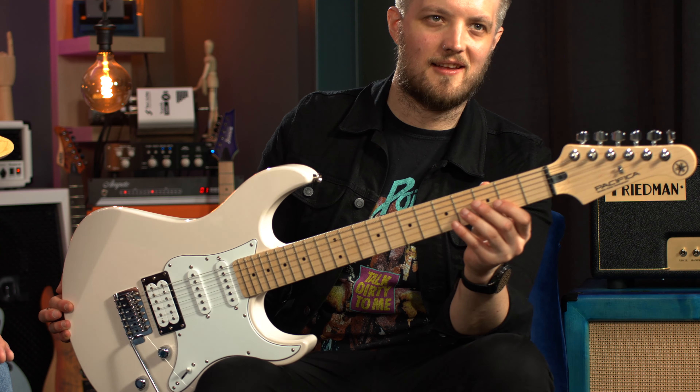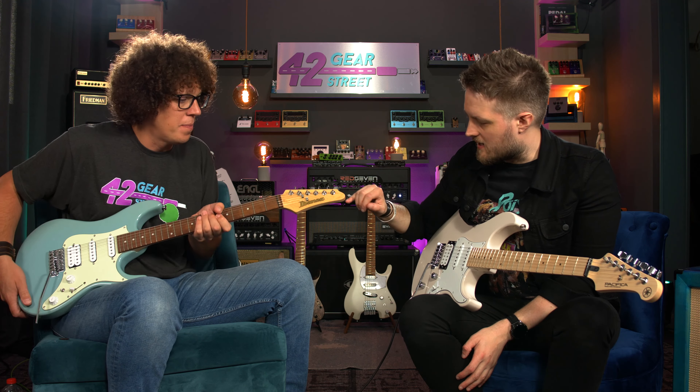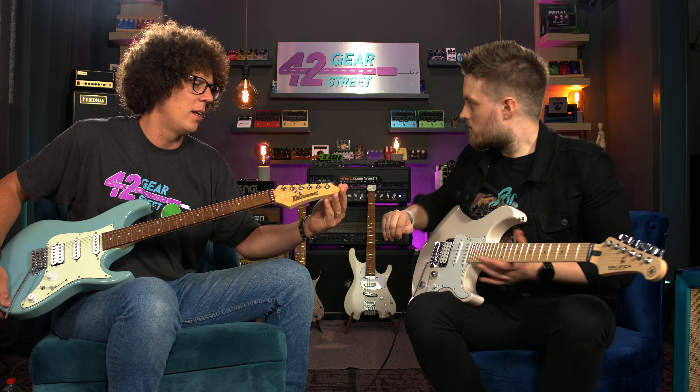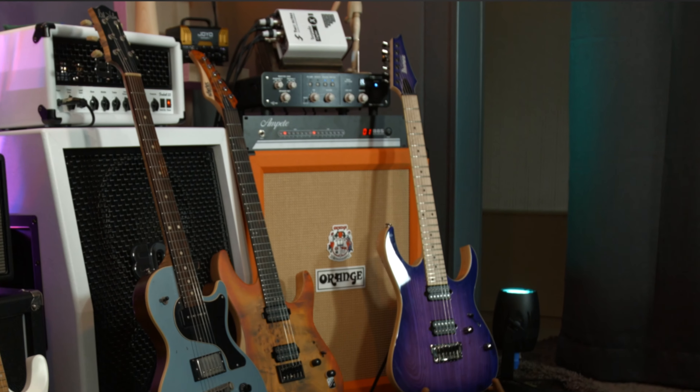Let's do headstock — that's important to people. There's the Ibanez AZ headstock and the Pacifica headstock. The Pacifica headstock is the same one they've been using forever — it's becoming iconic with the brand, almost like a slimmed-down Fender. The AZES headstock is slightly different to the standard Ibanez headstock — they've rounded off the edge more, making it more vintage-looking and appealing to a wider range of people.